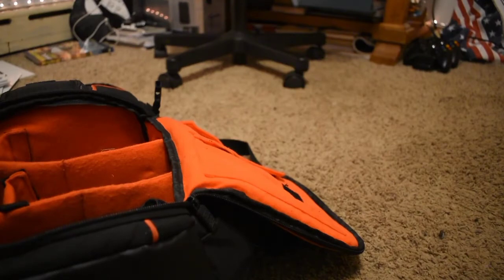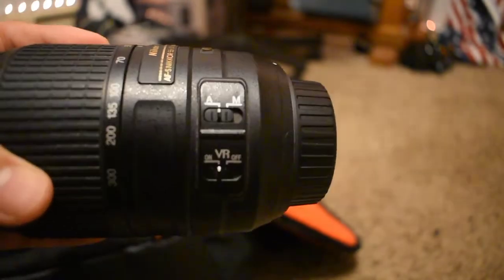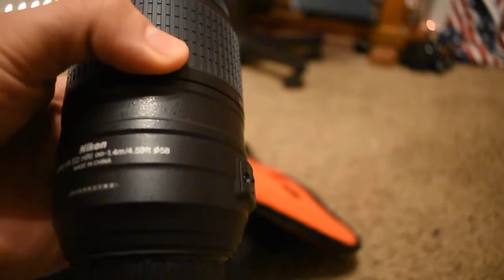Checking out my second lens, which is my 55-300mm telephoto — best for distance shooting. I always keep the hood on this one too. It's got VR and autofocus, which helps a lot for getting good footage without having to worry about focusing manually. I actually got this one for free, which was nice. Both lenses are autofocus so they work really well together.